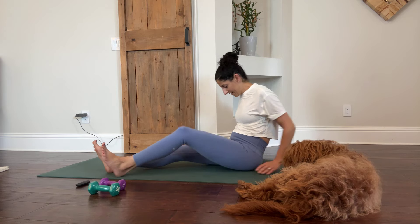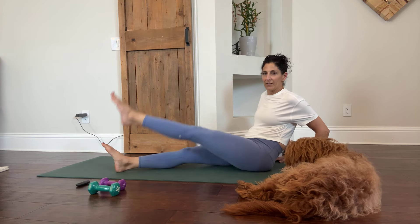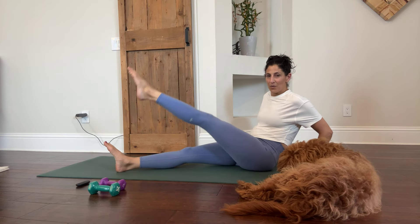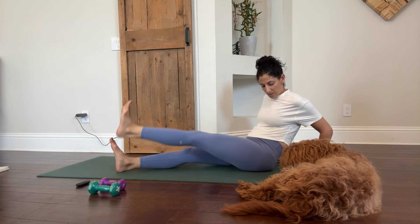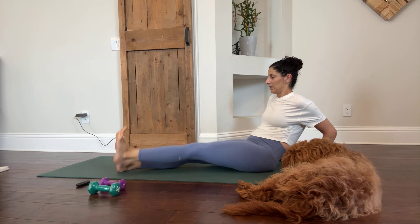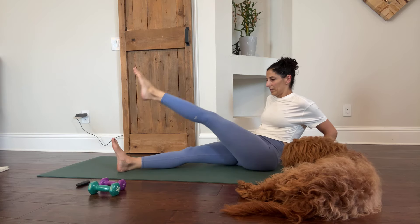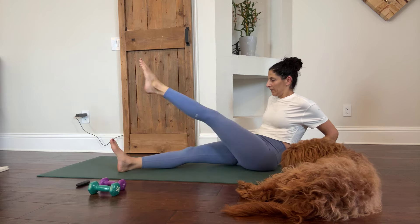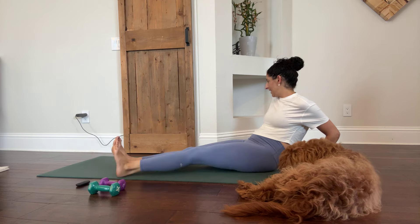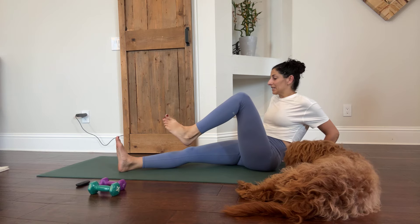Let's go right into the other leg — lowering and lifting. Start with the pointing and flexing of the toes. You can take it up high or keep it a little bit lower. About 10 more seconds on this side for this exercise, and that was about 60 seconds.